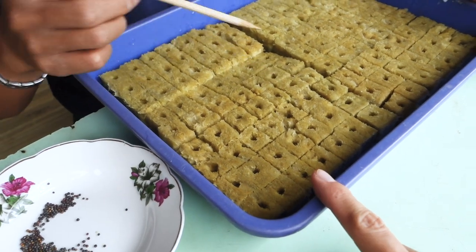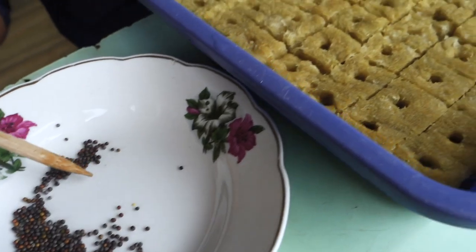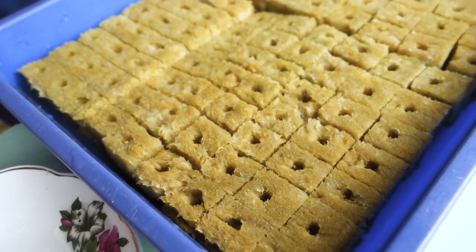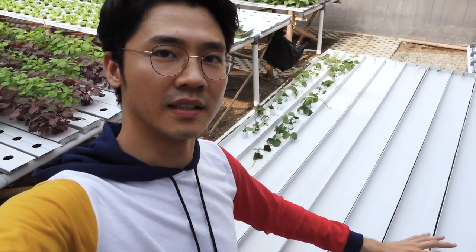Kalau ini proses menyemai, dari benih yang kecil-kecil seperti ini. Sebelum menjadi besar seperti yang tadi, dibuat seperti ini dulu. Ini yang disebut dengan meja semai. Jadi meja semai itu kecil aja, lebih kecil daripada yang lain. Karena meja yang lain itu kan kayak ada bolong-bolongnya untuk masukin pot sayuran.